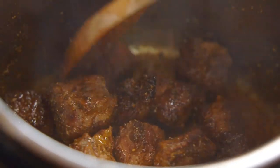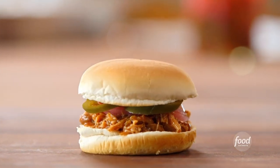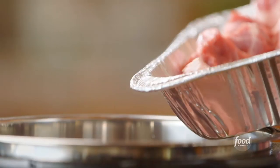I'm putting a fast spin on a cowboy favorite with pressure cooker pulled pork sandwiches. It's a cowboy classic, but I'm going to put a little bit of a spin on them and make them in a pressure cooker so they'll be super tender and done in a flash.